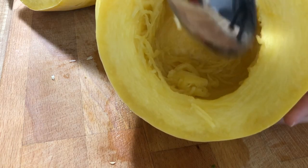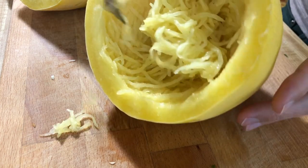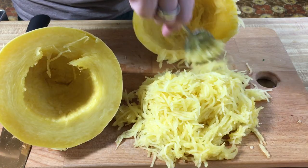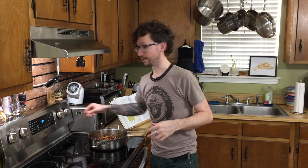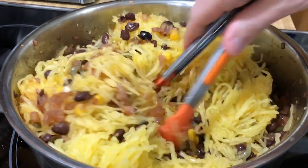Alright, it's still a little hot, but we should be fine. I love how just using a spoon shreds it into spaghetti. I love it. It's ingenious. Alright, let's add our spaghetti squash, give it a good toss, and we're ready to eat.